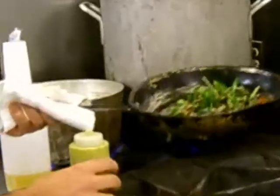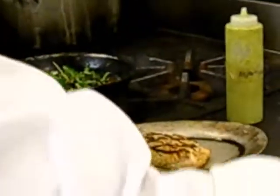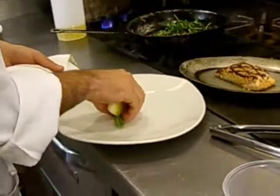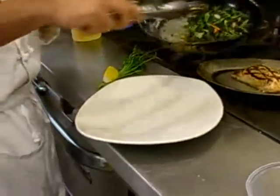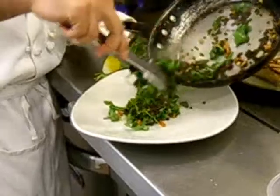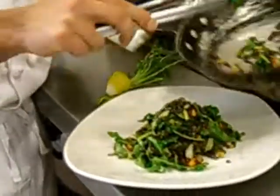You just want to wilt the arugula down and begin plating. That's the base of the plate — the lentils.